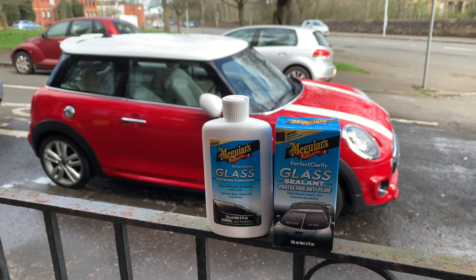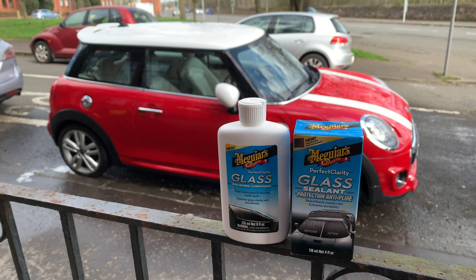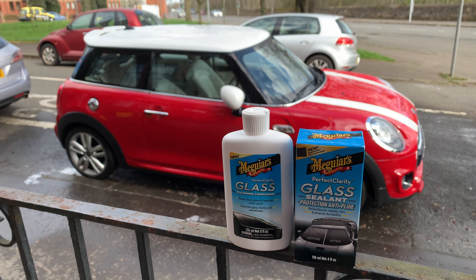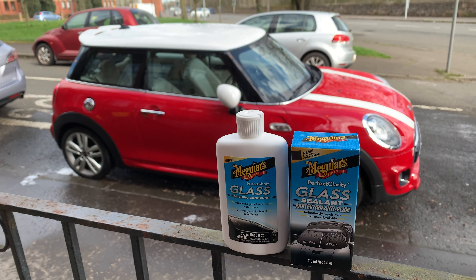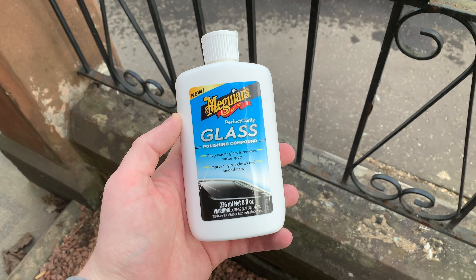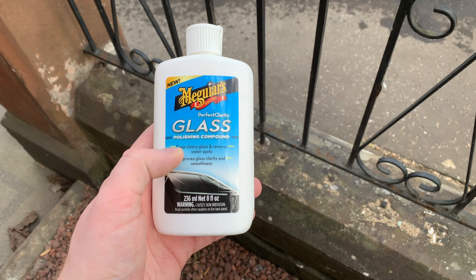Hey everyone, today we're going to check out McGuire's new Perfect Clarity range. We're going to be checking out the Perfect Clarity glass polishing compound and the Perfect Clarity glass sealant. Let's have a quick look at the Perfect Clarity glass polishing compound first — it deep cleans glass.